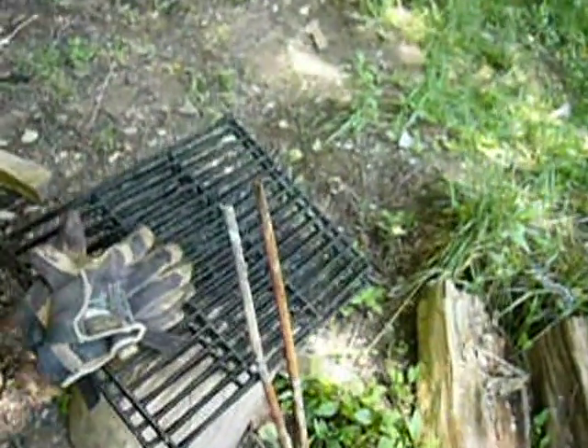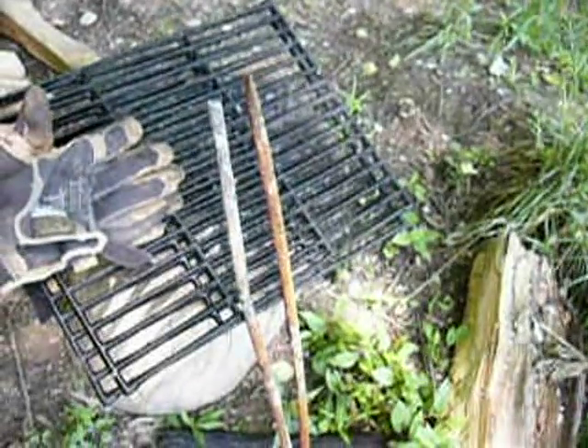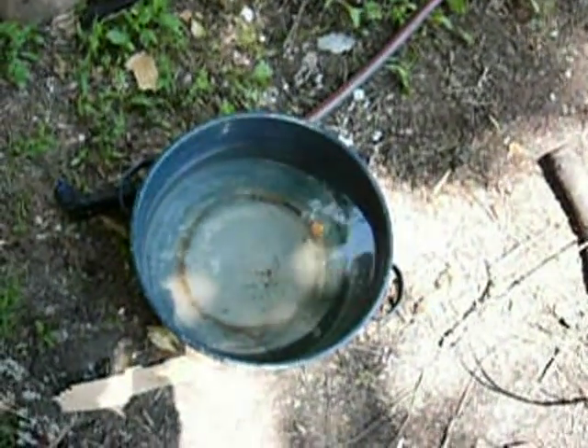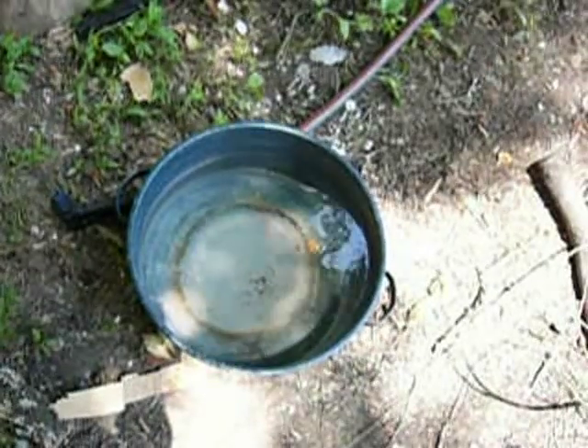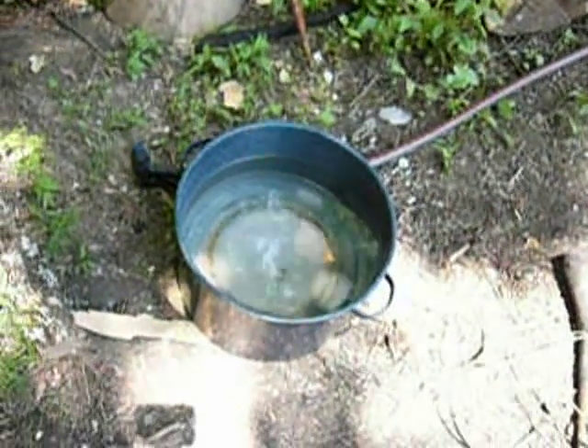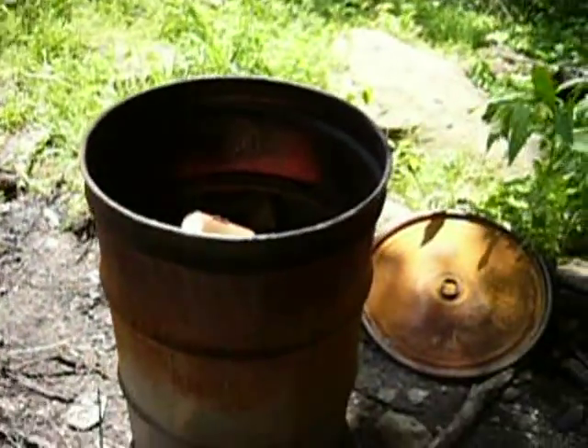I'm going to take some of these old grates from a barbecue grill and those couple pieces of strap metal. I'm going to lay them across the top of the barrel, build a fire in the bottom, and toss my water bath canner on there directly and see how long it takes to bring that water to a boil. It's about three-fourths of the way full in that water bath canner. So I'm thinking a big, gigantic, 55-gallon rocket stove.